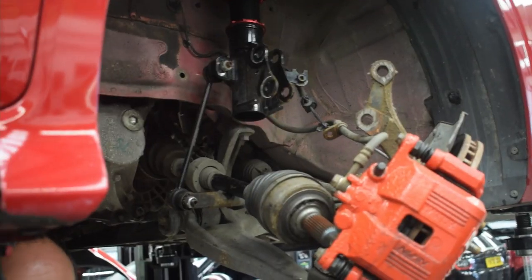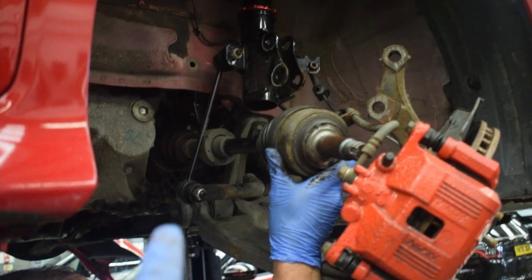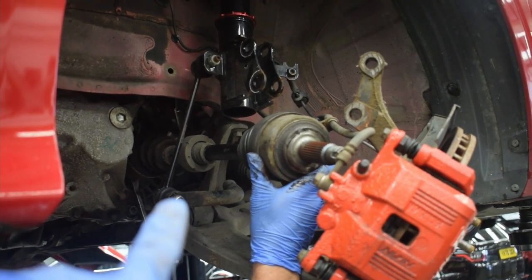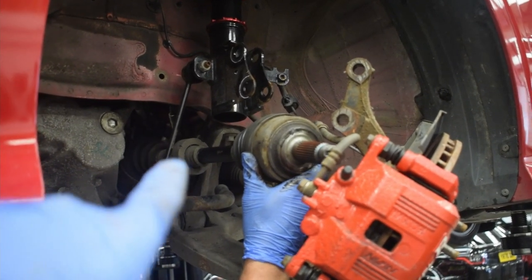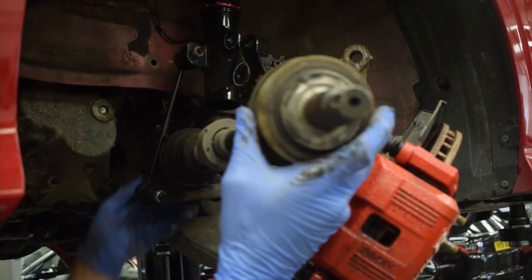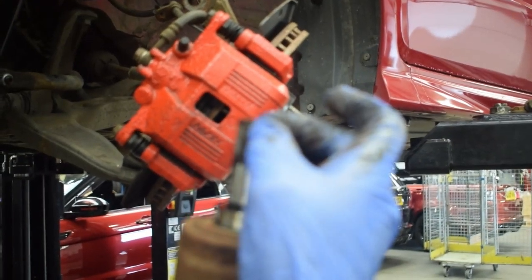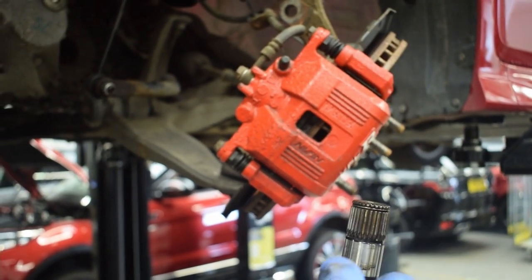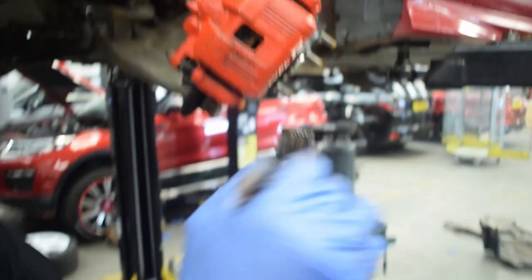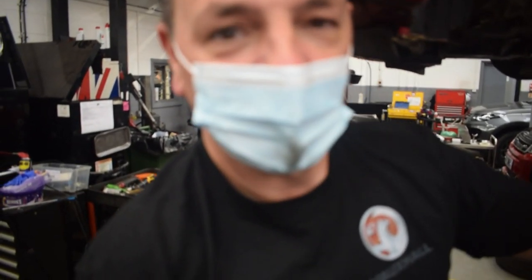If you've got a pry bar like this you can actually take the driveshaft out to get it out of the way — pull it through in between the bottom arm and the drop link and you can pull that straight out. The circlip on the end of the driveshaft is what holds the driveshaft into the gearbox. So with the pry bar, pushing back — all we were doing was pulling this clip through the locking mechanism.